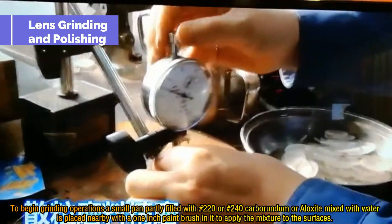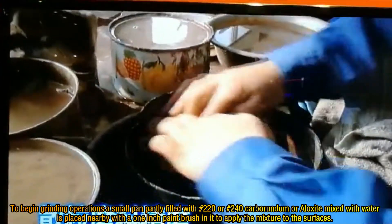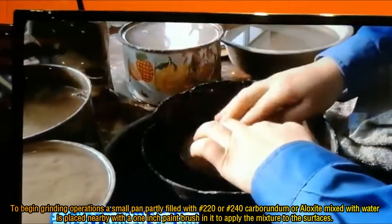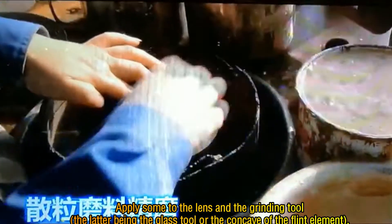To begin grinding operations, a small pan partly filled with 220 or 240 grit carborundum or aloxide mixed with water is placed nearby, with a one-inch paintbrush in it to apply the mixture to the surfaces. Apply some to the lens and the grinding tool, the latter being the glass tool or the concave of the flint element.